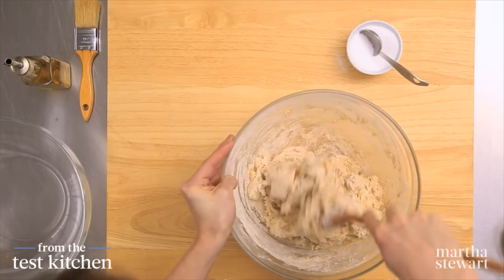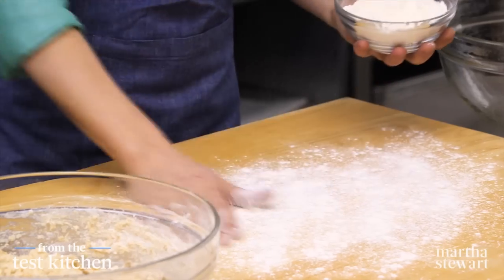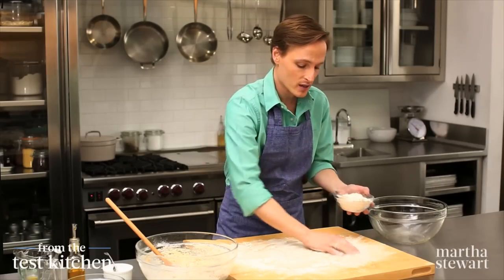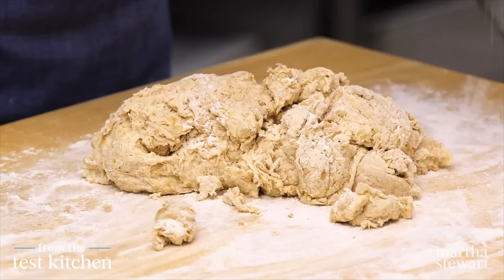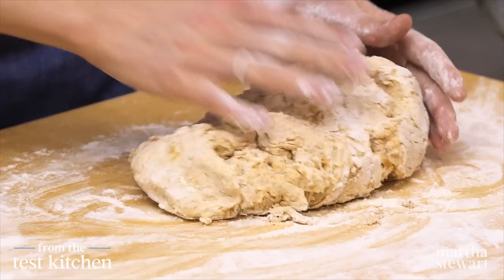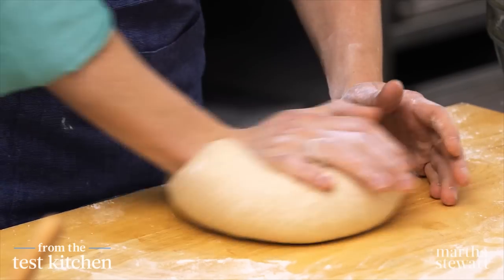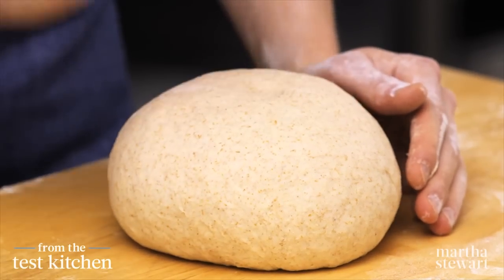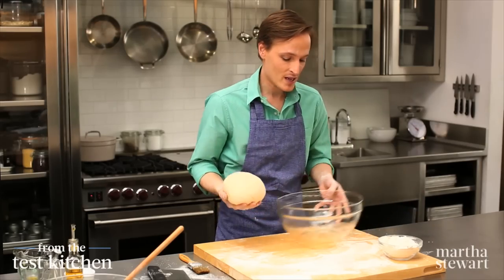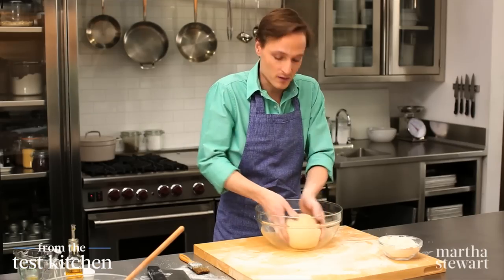Now for the fun part — the kneading. Have a clean work surface and some bench flour. It's quite a sticky dough, so it will take more flour as you knead it. Pour that dough right out and lightly coat your hands with flour so that the dough does not stick to your hands. Knead this dough until it becomes smooth and elastic and springs back when you press on it — that'll take about 10 minutes. This dough is feeling really good; it's giving me a lot of resistance now, and that tells me it's about done. Press it with your finger — it's springing right back, so we're good to go.